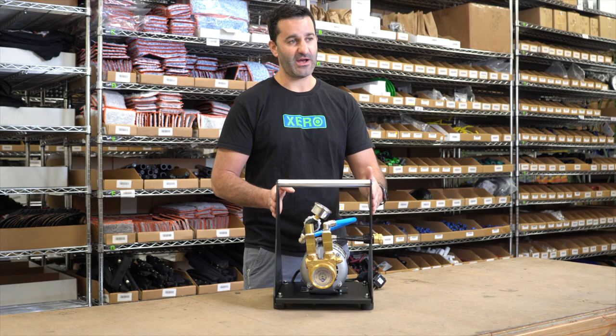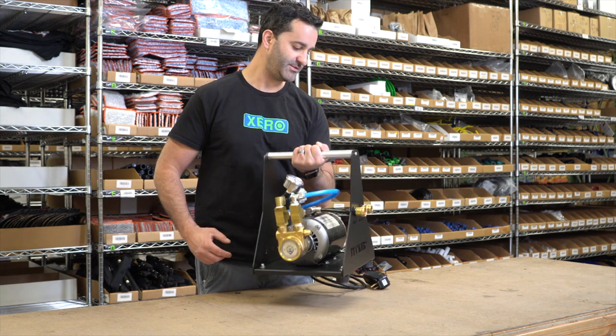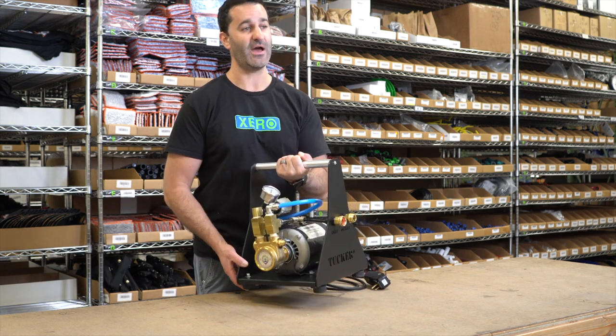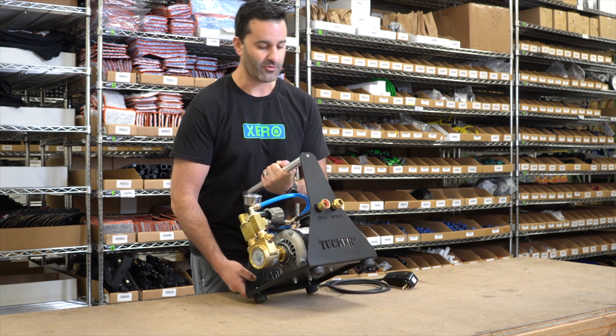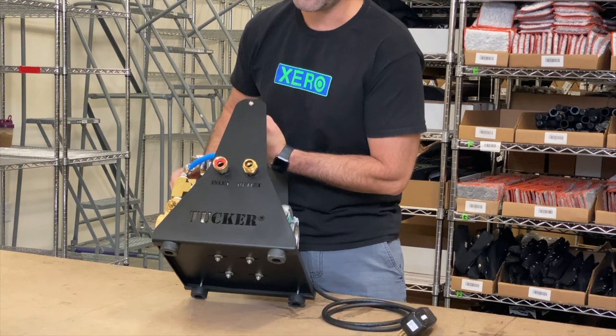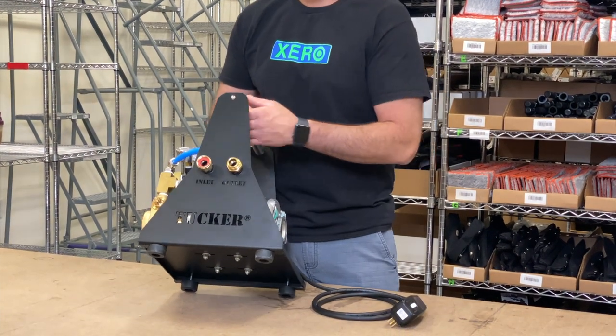The new frame design on this Tucker reel is very nice, simple, with a big grab handle to pick it up. It's about 30 pounds, so it does have some weight but feels incredibly solid. There are also rubber feet on the bottom to keep it from sliding, whether that's in your truck or on the ground when you get to a job site.